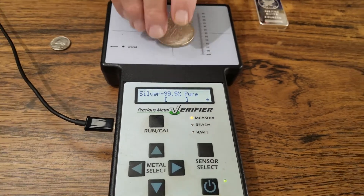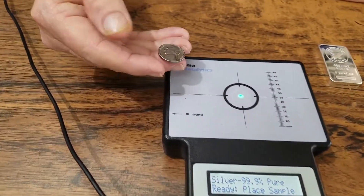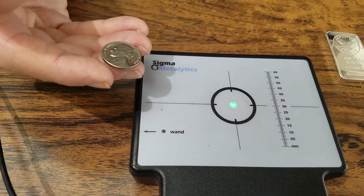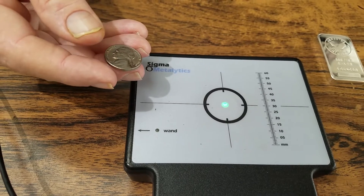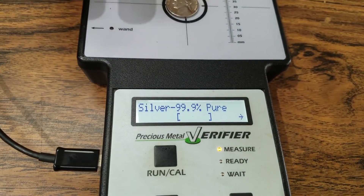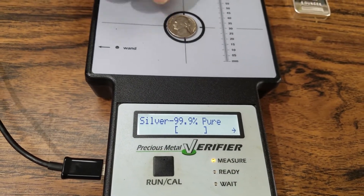We're going to do one more demo. This is just a regular Jefferson nickel — it's made out of nickel. We'll do the same application. Put it in the middle of the circle, right over the sensor eye. And once again, no good. You're out. And that's how it works, folks.